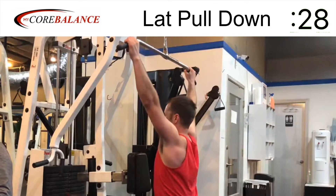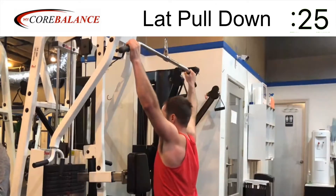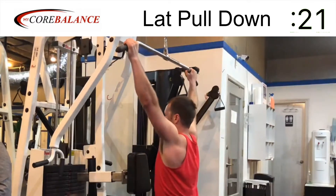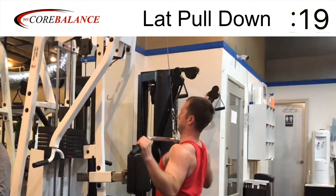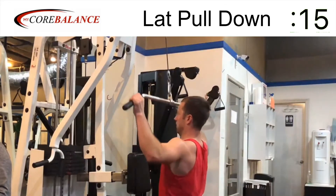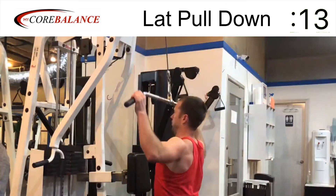Then you're going to pull the bar to your collarbone. Make sure you don't go lower than your collarbone — there's no need to go all the way down. If you go any lower, you'll end up internally rotating your arm at the shoulder socket, which is not a motion you want to do with this heavy of a weight.